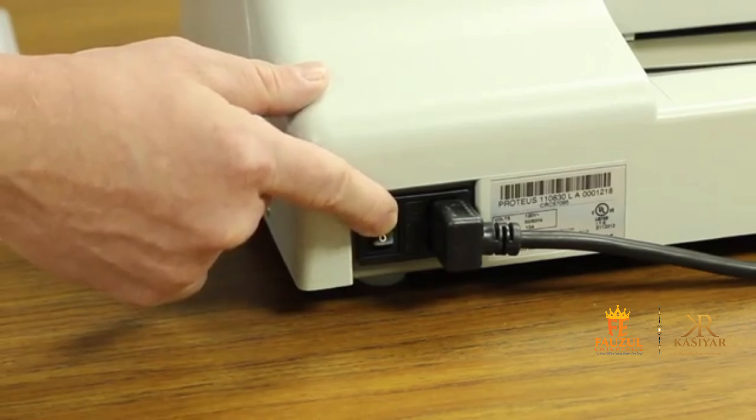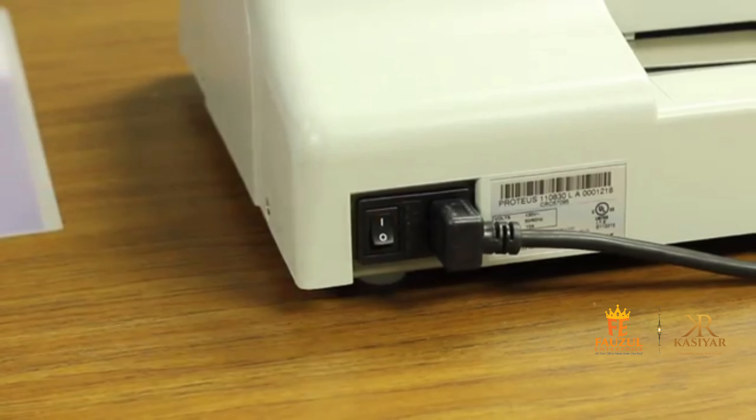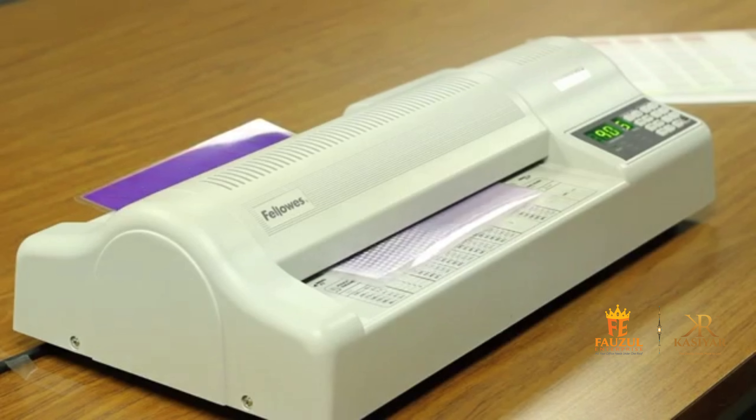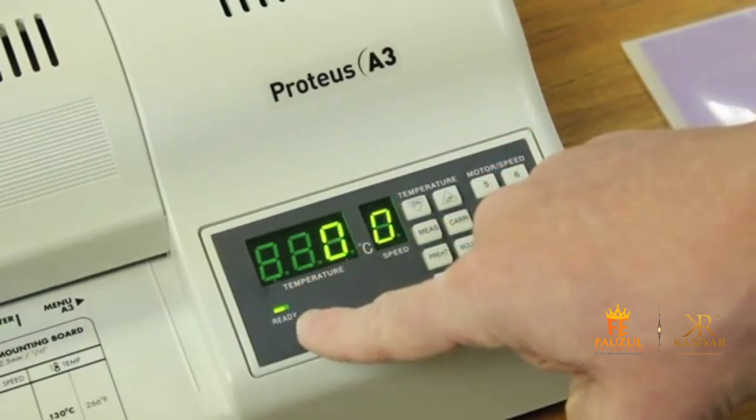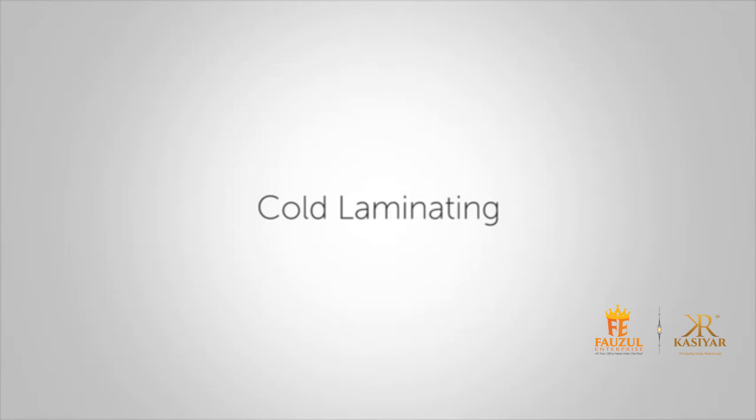The laminator is turned on by a switch on the rear of the machine. The Proteus has the capability for both cold and hot laminating. Cold laminating is the default setting when the machine is on, so let's talk about cold laminating first.